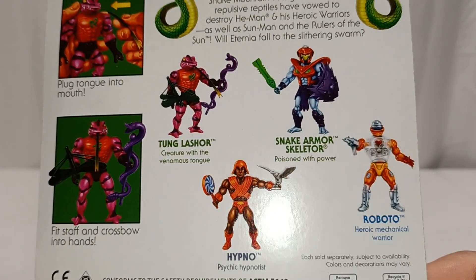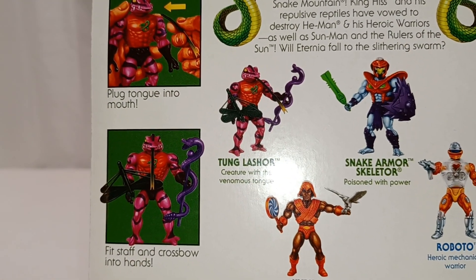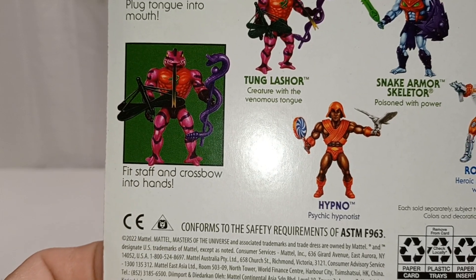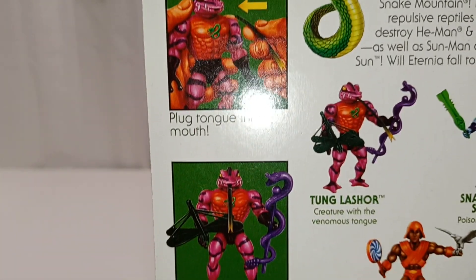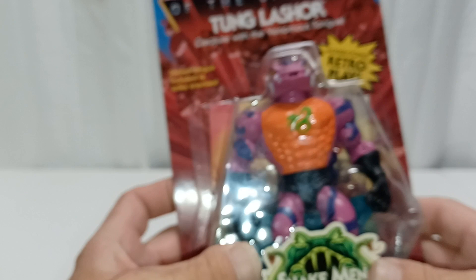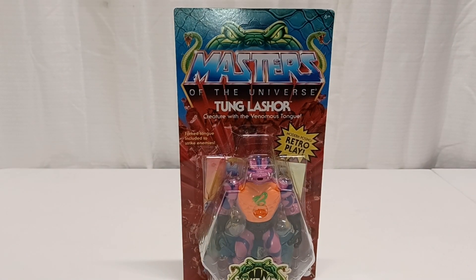I believe this is wave 12, maybe 11. I did a video on Roboto and now we're doing Tongue Lasher, and I also did one on Snake Armor Skeletor. I'm also going to do another video after this for Hypno. He has a crossbow and his snake staff, which is cool. I did pop him open and was playing with him beforehand, so this has already been opened, but let me pause the video and we'll crack him open for a closer look.